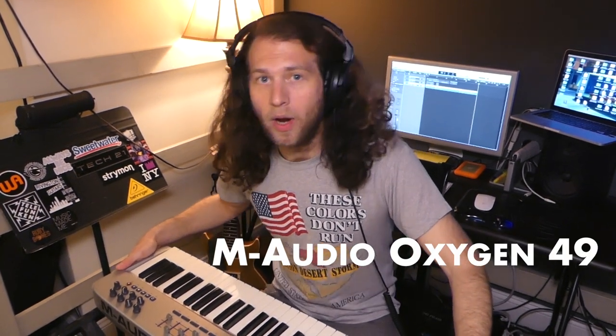On today's episode of Serious Gear, we're going to talk about micing a MIDI keyboard. MIDI keyboards are incredibly cool, and you might have a couple just hanging around in your studio. Today I got the Oxygen 49 by M-Audio. Great keyboard, great sounds.